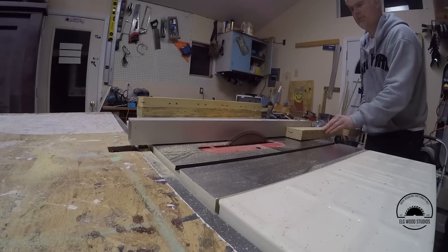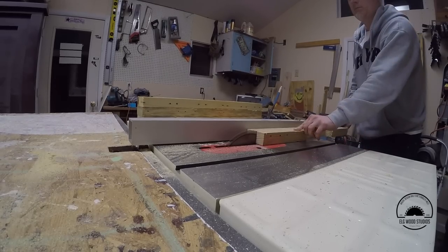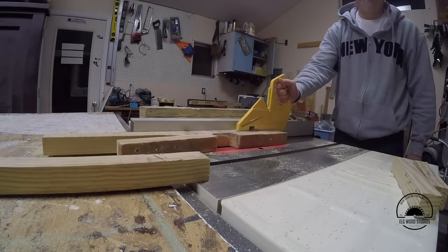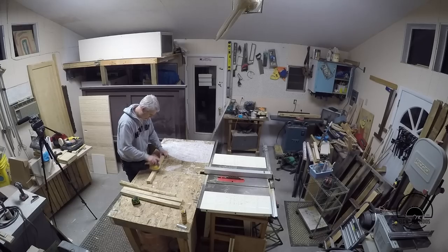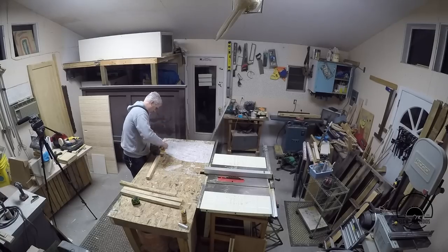Then I took them to the table saw and knocked off the excess pieces where the forklifts would actually go to lift these pallets up. Then just spent a little time sanding, knocking down the edges — nothing major. It's a pallet.